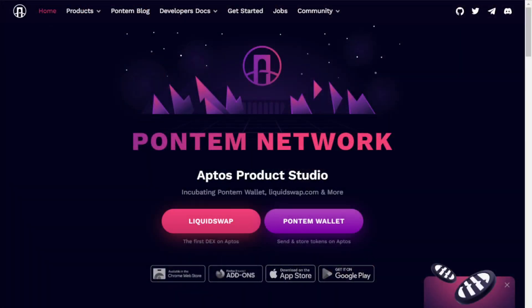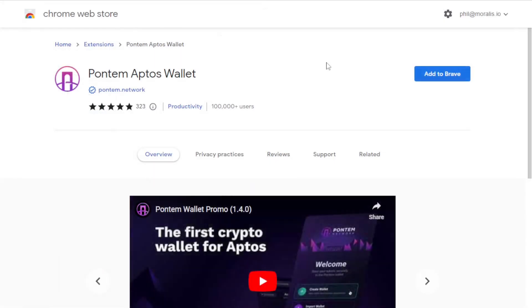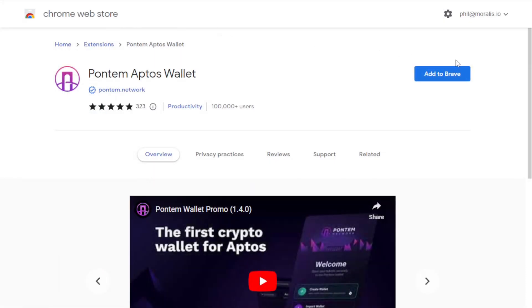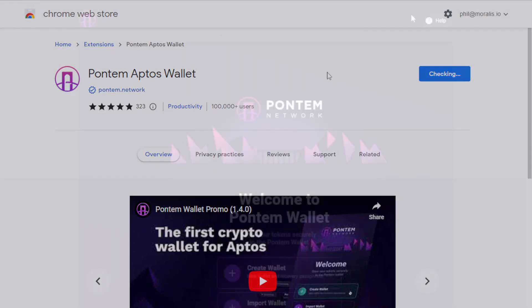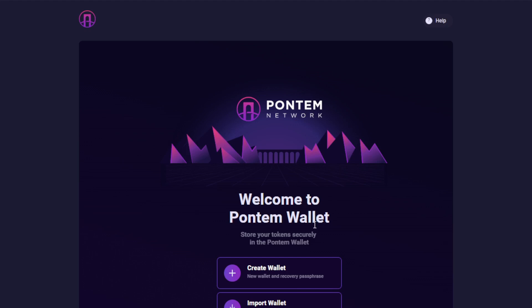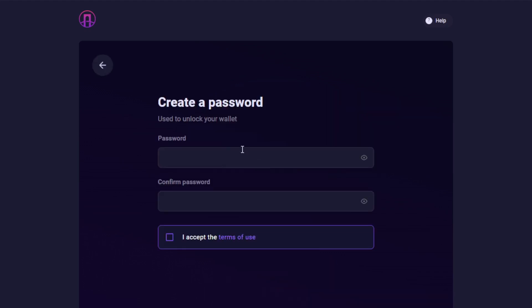Our first stop on Aptos is to check out Petra Network Wallet. Petra Wallet can be accessed through the website Petra.network, and then by selecting the link Petra Wallet. Here we're brought to the Chrome Web Extension installation page. For us it says Add to Brave, because we're using Brave browser, but if you're using Chrome, it should say Add to Chrome. Here we select Add Extension to continue.